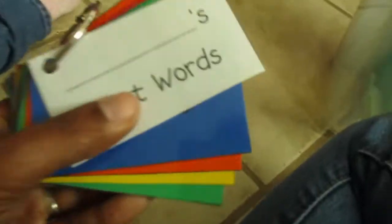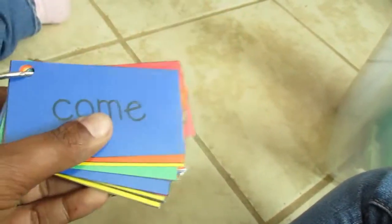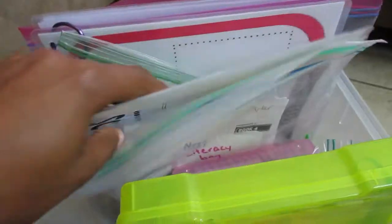Down in my box I have sight words on a ring — you can add any sight words you want. These were completely free on Teachers Pay Teachers. I laminated them, hole-punched them, and put them on the ring. You can pull a child aside and go over sight words weekly, use them for spelling tests, put them at students' seats, or have kids build stories using the sight words.